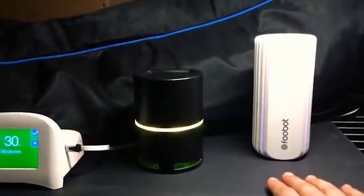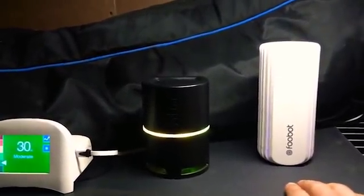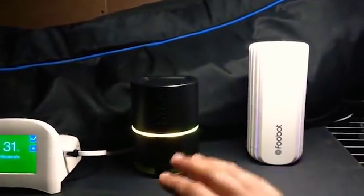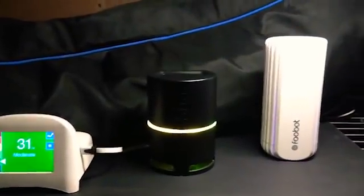I've seen this one at work in a room where we had four of them set up and half of them were telling us blue and half of them were telling us orange. Blue and orange are good and bad, which is the way that they break it down into consumer-grade information.